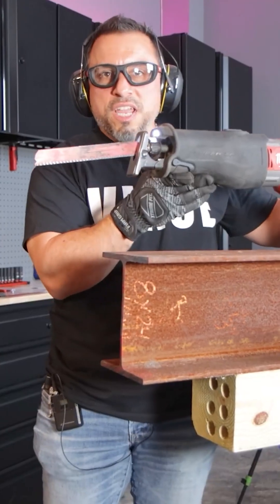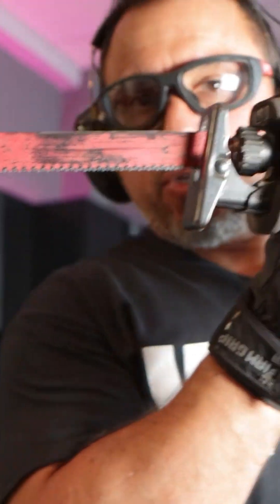Let's take a look at our teeth. Wow, I don't see a single snapped tooth. Let's move on to our second cut.